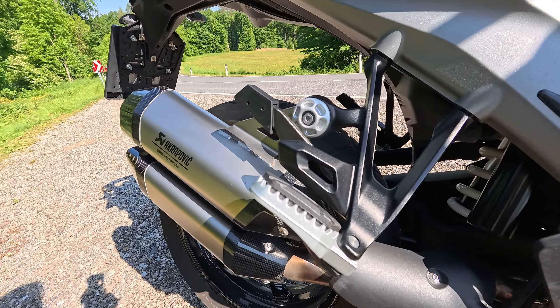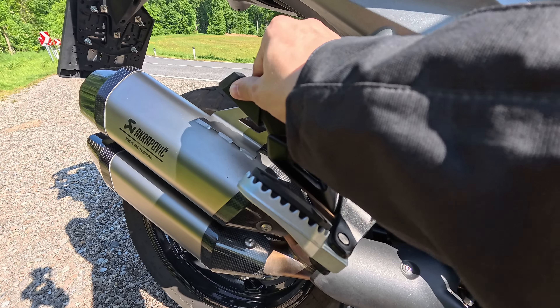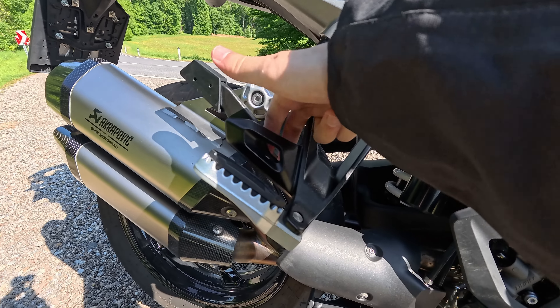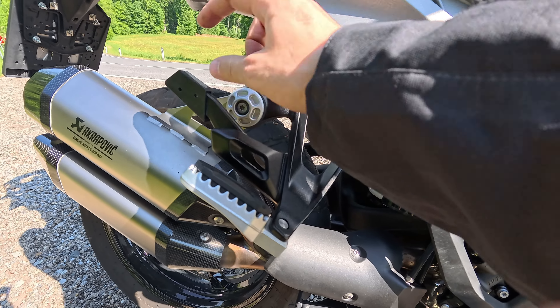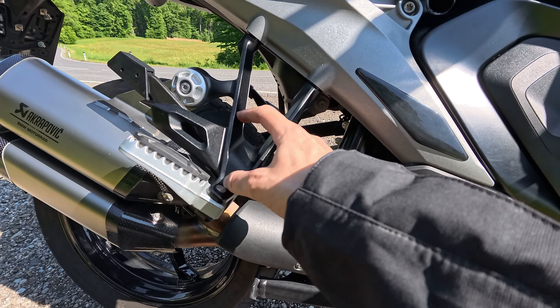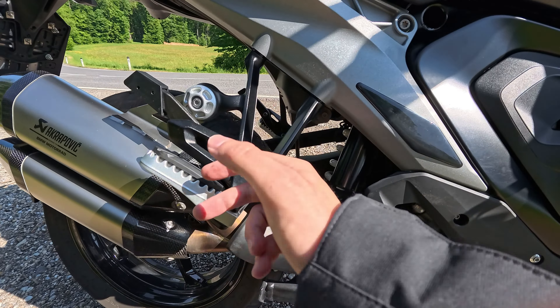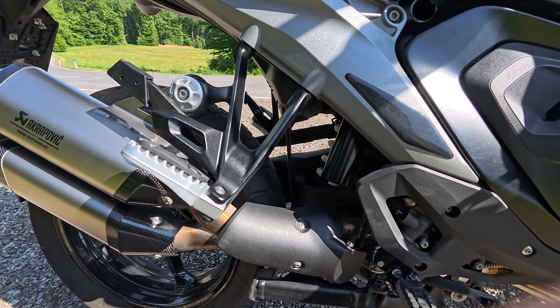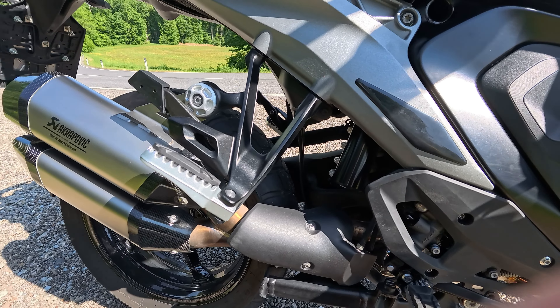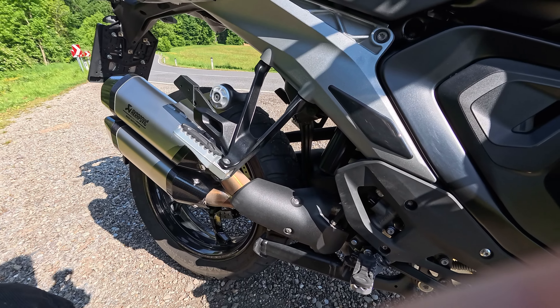The last thing: this side section can be unmounted — just two screws on the back and it's gone. On older models you had standard footpegs and adventure footpegs and needed to buy new ones. Here it's plug and play depending on what luggage you're using. That's something cool — they really thought about that.